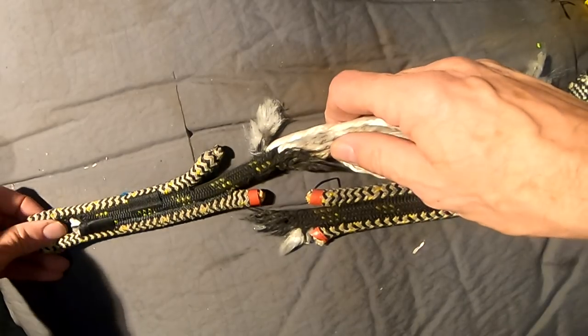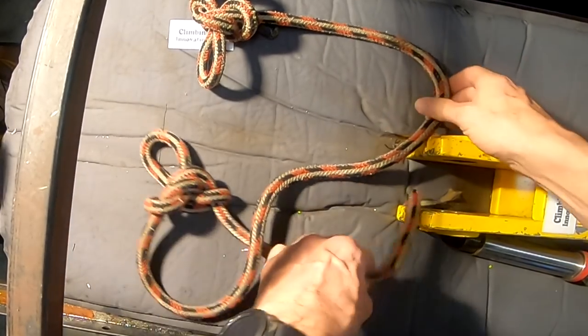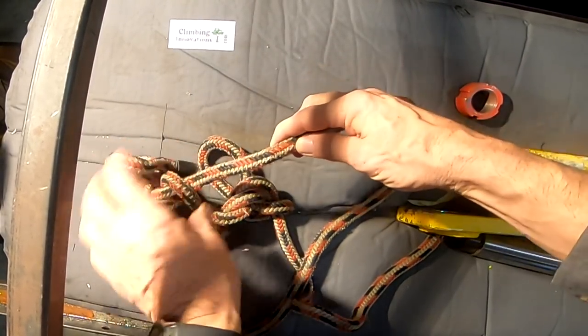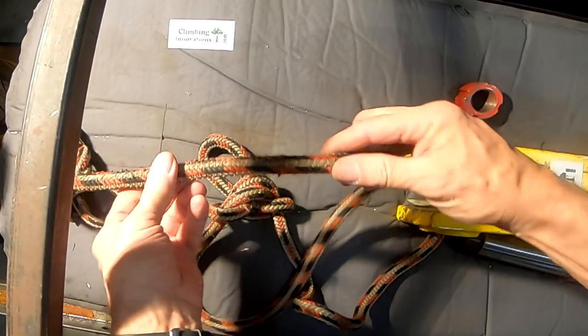So even though the bridge was badly damaged, it still held. The next victim he sent me is an old lanyard — looks like about 13 millimeter. It's large but very old and rather beat up.